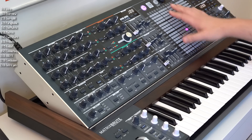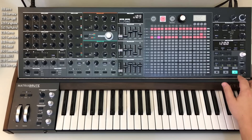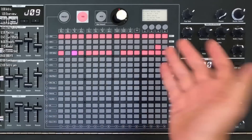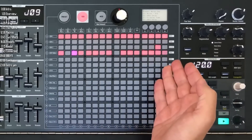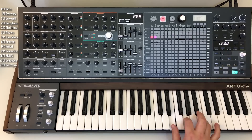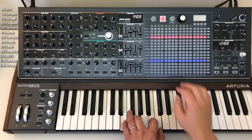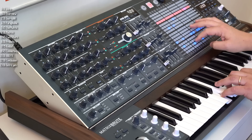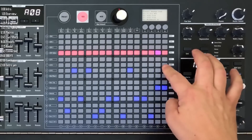The second mode for the matrix is sequencer mode. Not all presets have sequences, and you can program your own. You can set a sequence length of anywhere between 8, 16, and up to 64 steps. There's also an arpeggiator, and a nice sequencer-arpeggiator mode that lets you take up to four notes and spread them across three octaves, doing funky things with them.